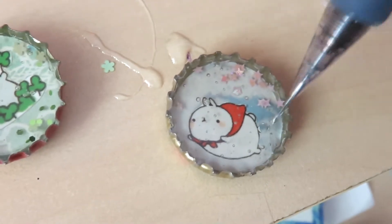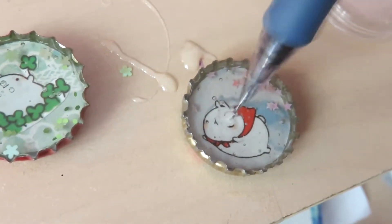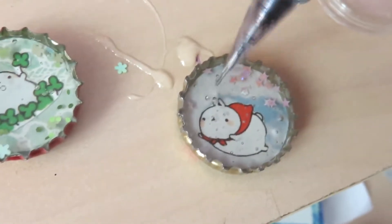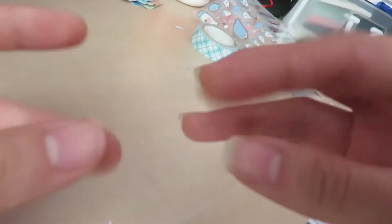You might get some air bubbles so you can use a toothpick to pop them. I'm just using my pencil, but I wouldn't really recommend this unless you wipe your pencil really thoroughly afterwards, because I can no longer get any lead to come out of my pencil because of the resin stuck on it. Also try to wear gloves because your hands might get super sticky afterwards.